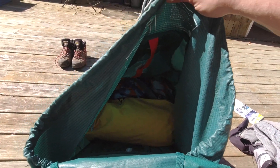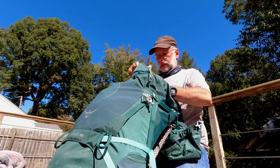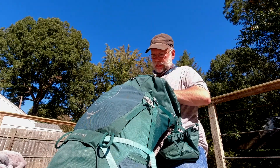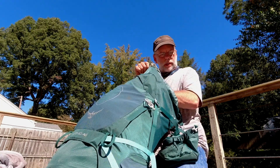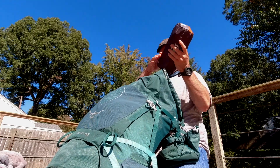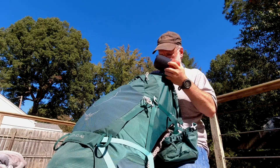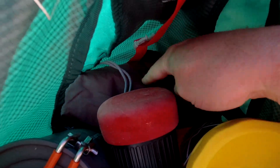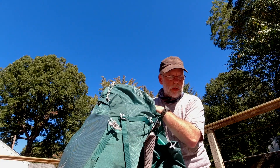You can see there's still a fair amount of space in there. Going in next is stove, pot, fuel, and a bowl with a lid, plus a coffee maker and sleeping pad. That might be all that is going in the body of this pack.